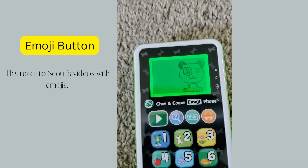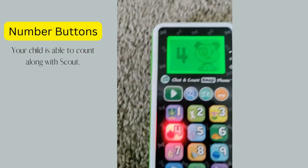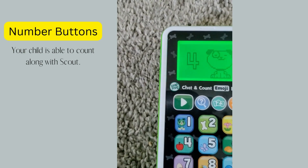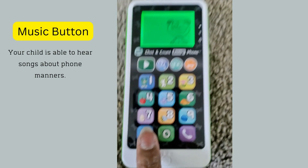Next we're going to hit the number buttons — that's number four, number four, number four. Now we're going to hit the music button.